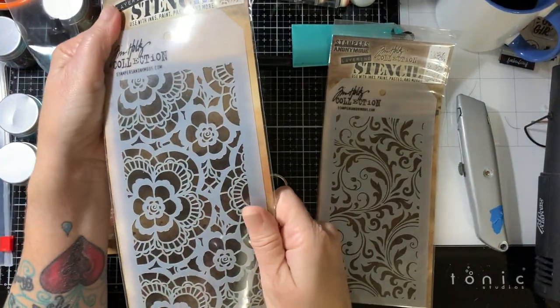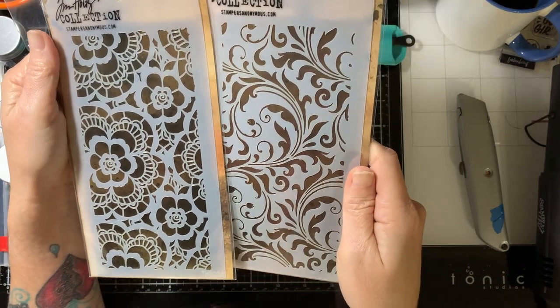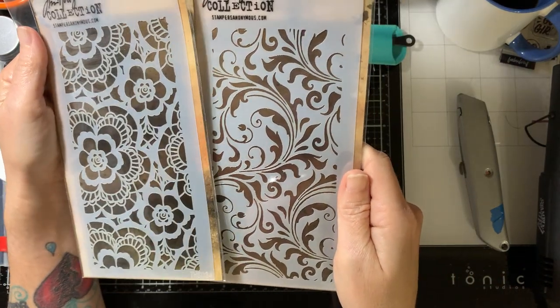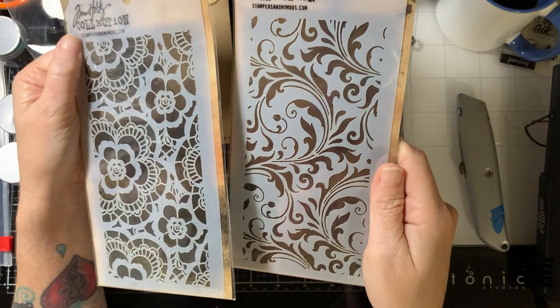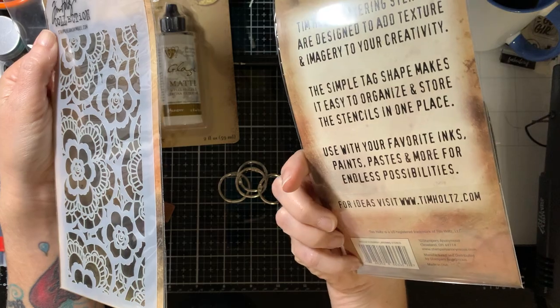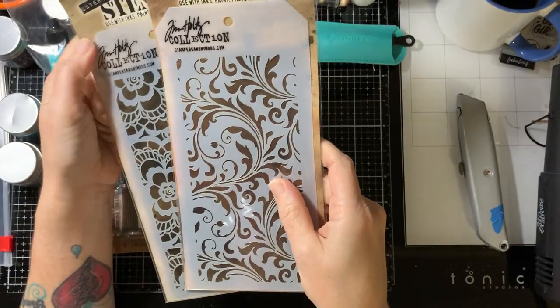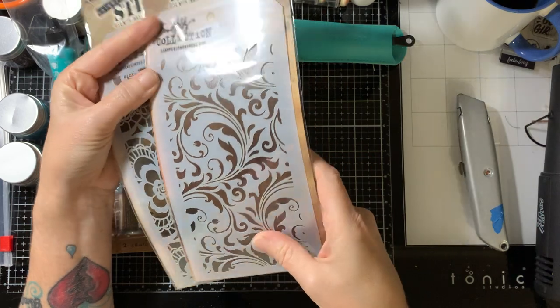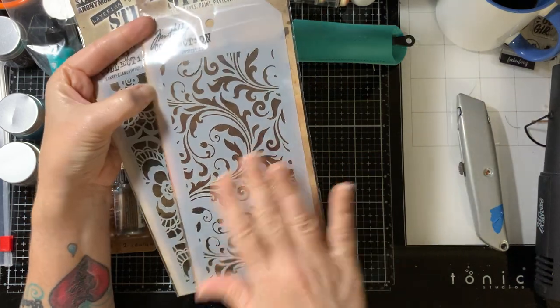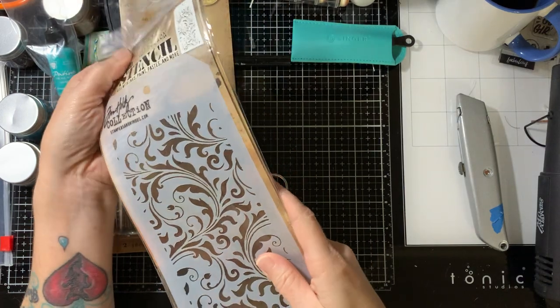And then I got these two lovely stencils. I love Tim Holtz stuff — everything he does is fabulous. I got the lace and then the Flourish. These are awesome, I can't wait to use these. I have a couple of journals that I'm making that have a plain white background, and I thought I could put some stencil on there to kind of liven them up a little bit.